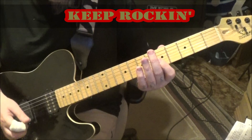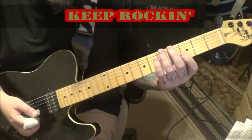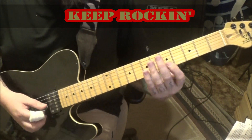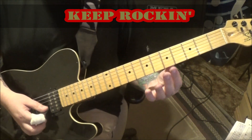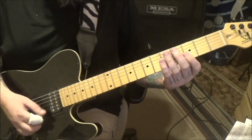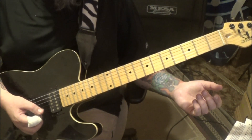Section 2C: mute the last two strings and then fifth fret — I would just bar it — E and B. Same thing on the third fret. Then open E and B.